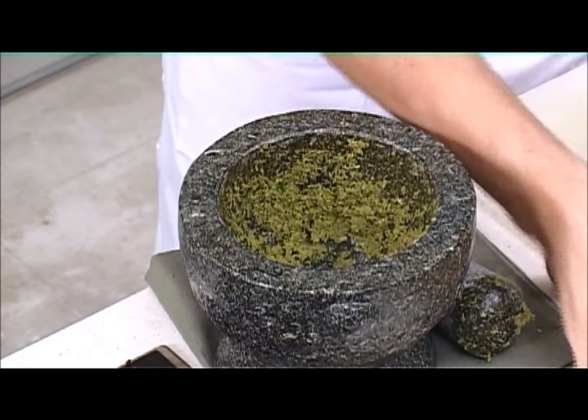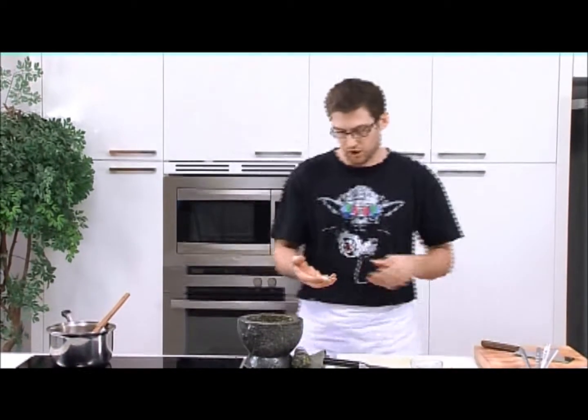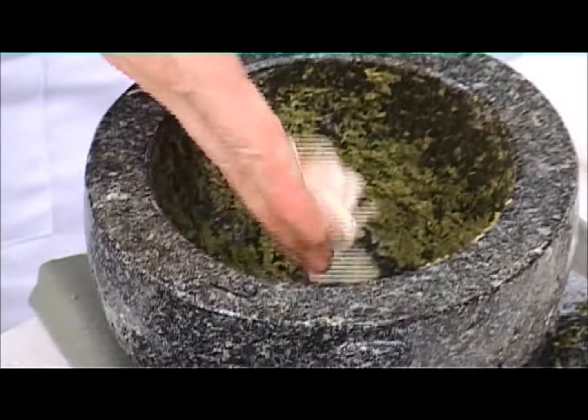And then we have the galangal, which is a rhizome that grows in the earth, similar to ginger, but a lot more soapy and a lot more fragrant — a little bit more spicy or peppery, if you will.